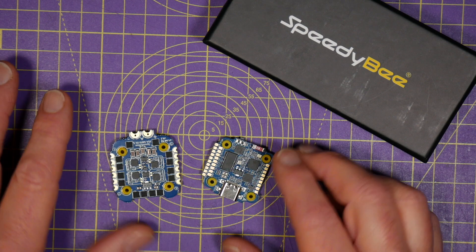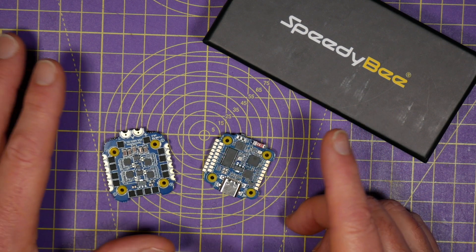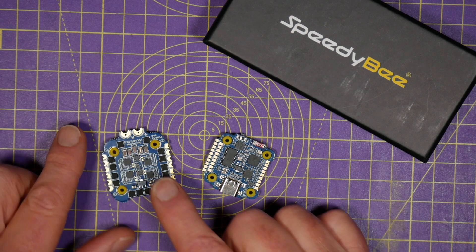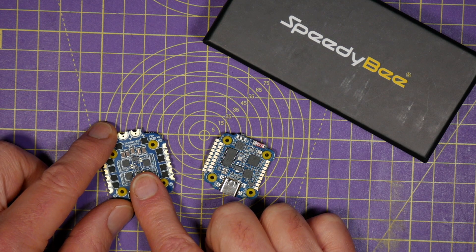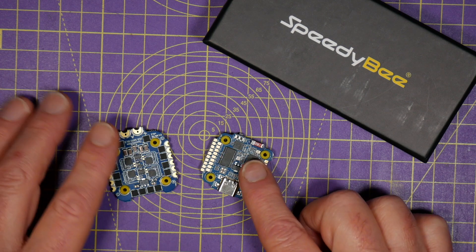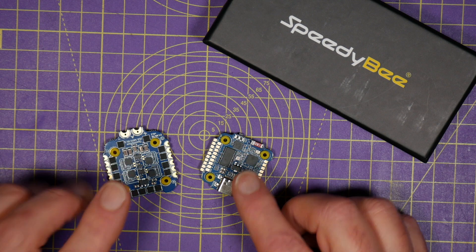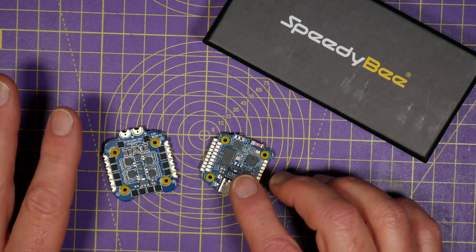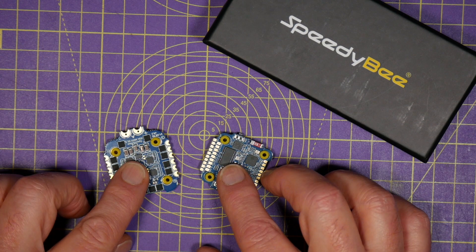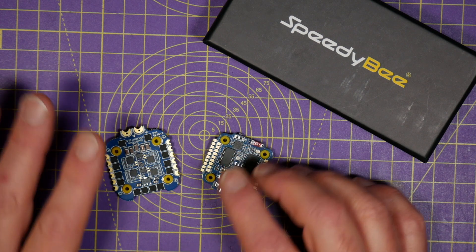Before I get into the more exciting stuff, let's have a quick rundown of the specs. It's basically a 20x20mm F7-based flight controller with a 4-in-1 35-amp BLHeli-S ESC. This is ideally suited to building 2-4 inch mini quads and Cinewhoops. It's got two independent 5-volt and 9-volt BECs, both at 2 amps. And it supports analog VTX, with full support for digital — DJI air unit and Vista.